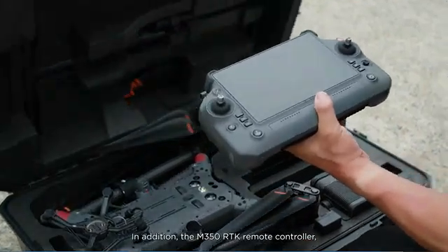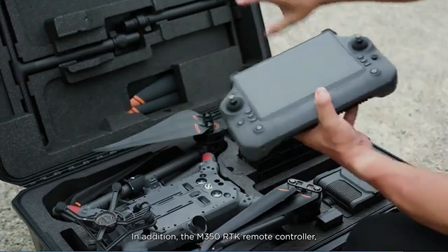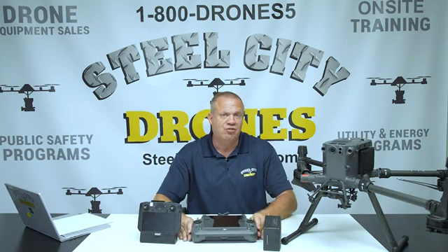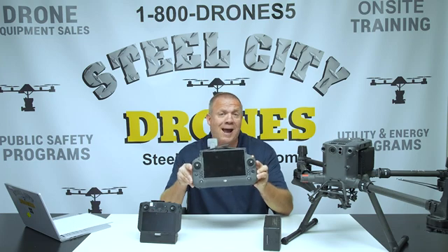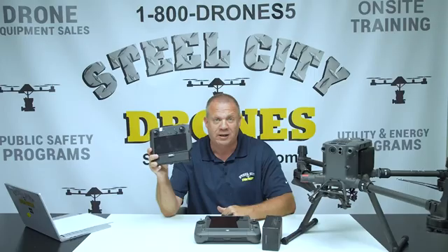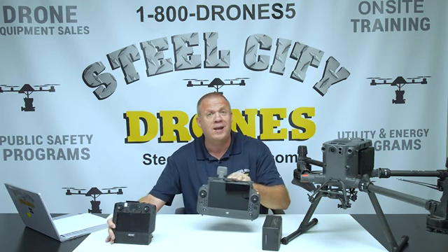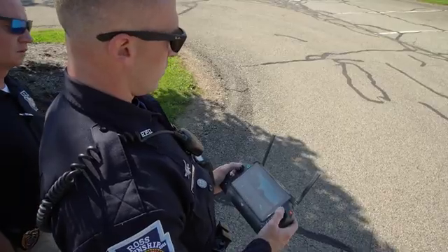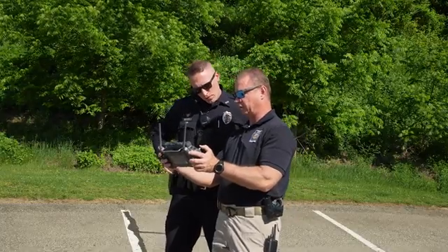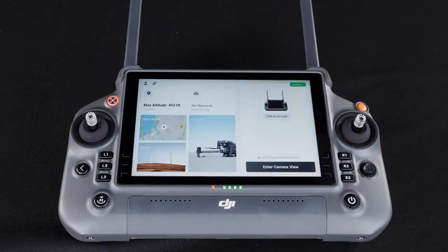Another major improvement is that the RC Plus remote — which has only been available on the Matrice 30 — is now available for the new M350. Originally when the M30 came out, DJI announced this remote would be compatible with the M300, but that never happened. As you can see side by side, the new RC Plus remote is a huge improvement. If you've seen any of our M30 review videos, you'll know this is by far my favorite remote in the 12 years I've been flying.